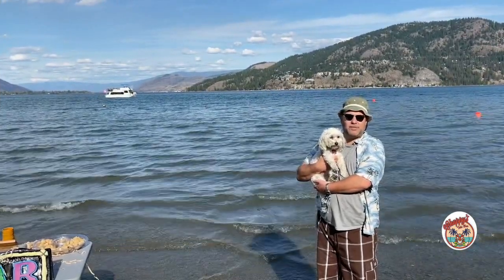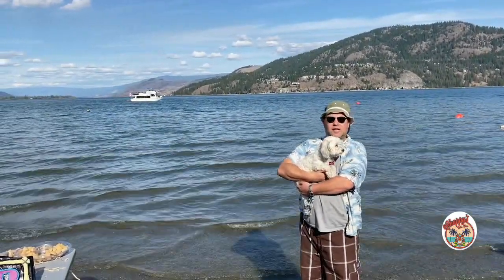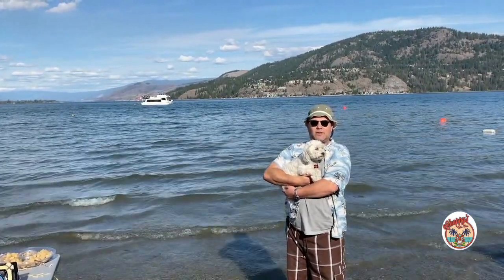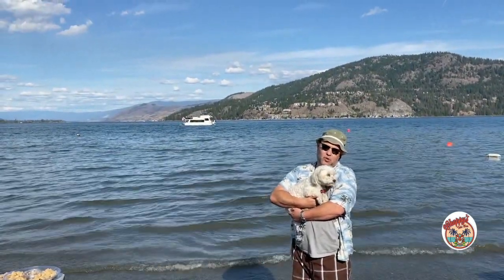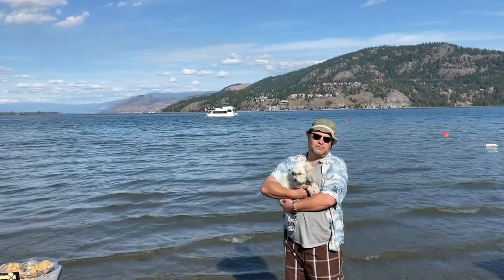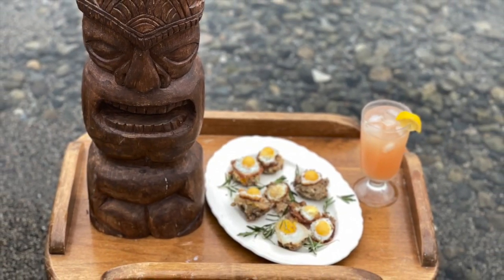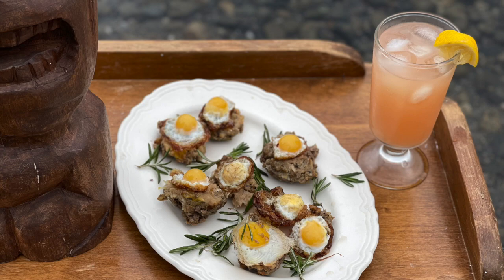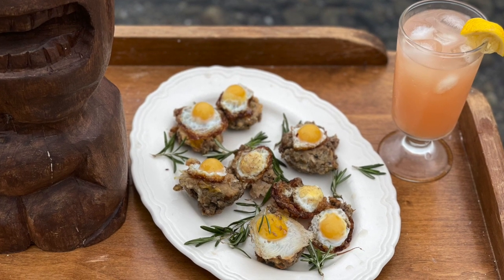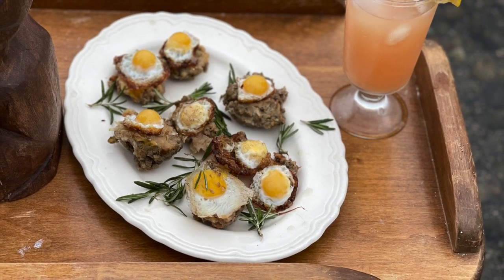Thanks for watching another episode of Chappie's Tiki Bar. This is Badger, substituting for Mookie. Badger says make sure you hit that notification bell — we have a new episode every Friday. This is Badger and I'm Chappie, and we're saying life is hard, that's just the way it goes, but sometimes it goes the other way. See you next time on Chappie's Tiki Bar. Bye.